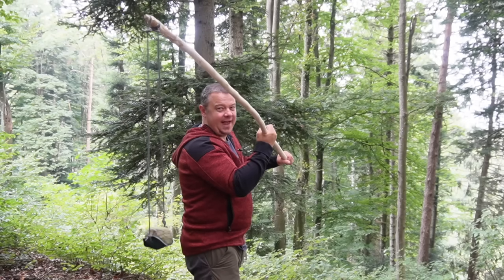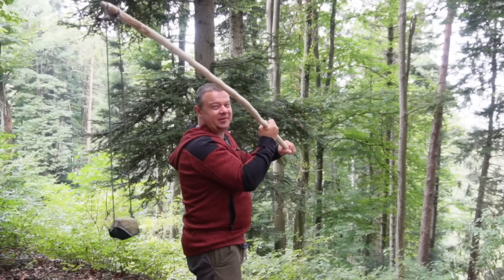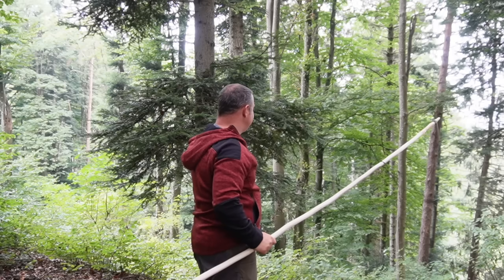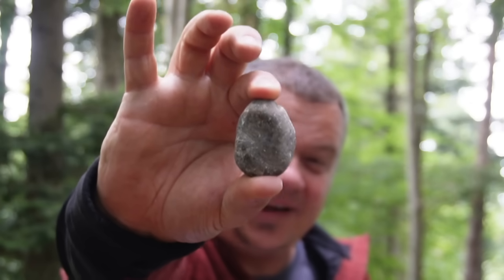If your Staff sling is stable enough and if you have enough power, you can shoot also big stones. The Staff sling is actually nothing else than a handheld trebuchet with enormous power and amazing accuracy if you practice enough. My goal is to shoot a stone of this size 100 meters, or at least 100 yards. Stay tuned if this sounds interesting for you.